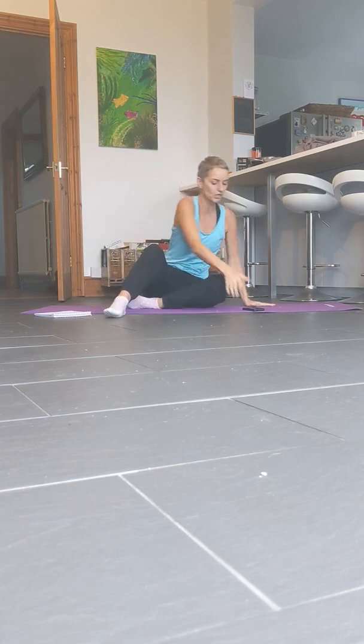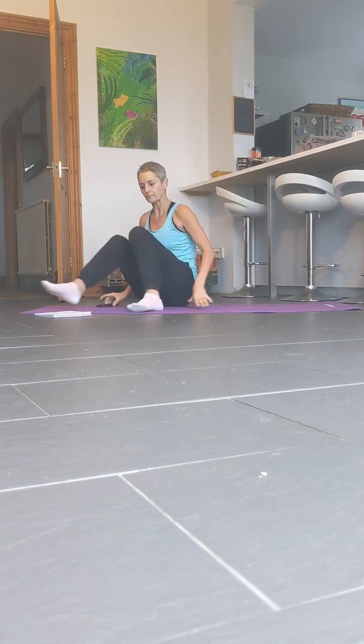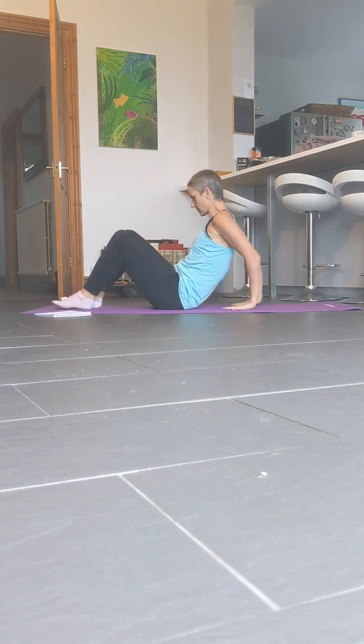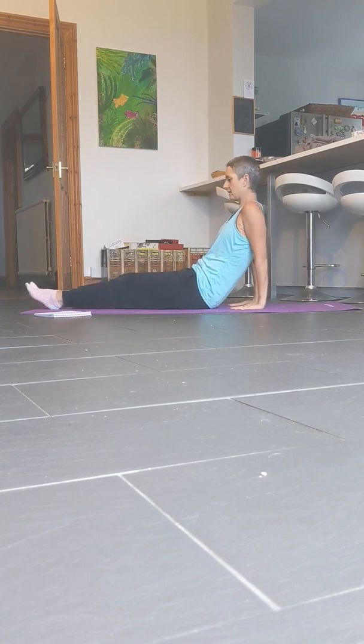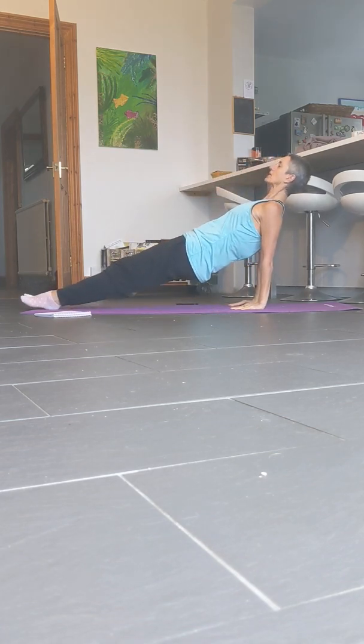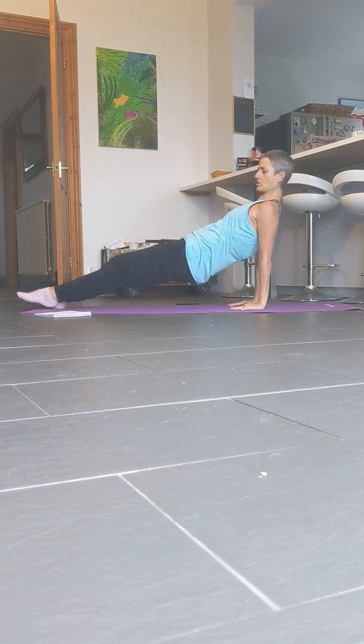Okay, next one — reverse plank. This is great if you're sitting in an office, sitting at a desk — opens up the chest. Hands behind, fingers pointing in. Push up — just push up high. Squeeze your glutes a little bit as well, belly button to spine. Really opens up the chest, and it's good for strengthening your wrists and your shoulders, so it's a really good upper body one as well. It is quite challenging, so it's easy to drop — try not to drop. Try to keep yourself up high.